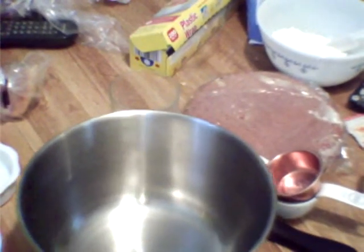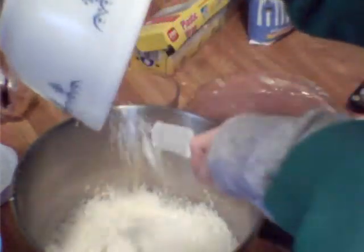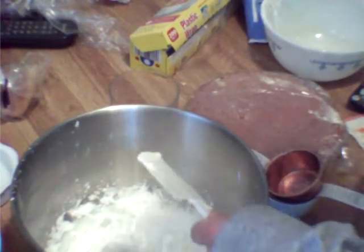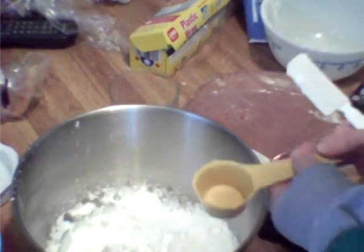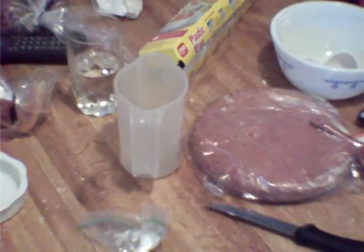We are going to put all our ingredients in — butter, powdered sugar, a little bit of milk, and vanilla. After you have it all mixed, you are going to stick half of your frosting — about half a cup — aside, and put the rest of your frosting into a frosting piping bag or a sealed plastic bag for decoration.